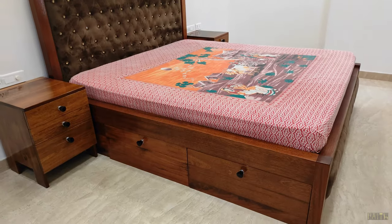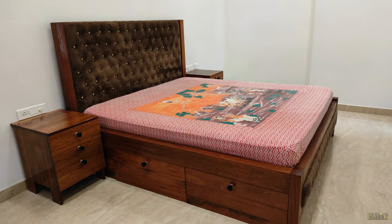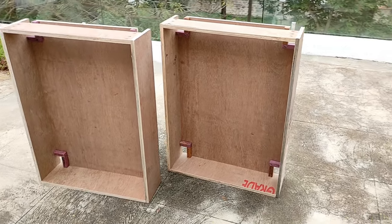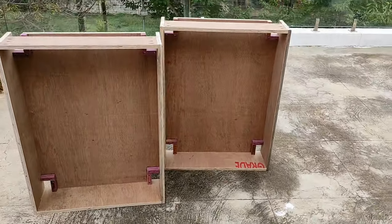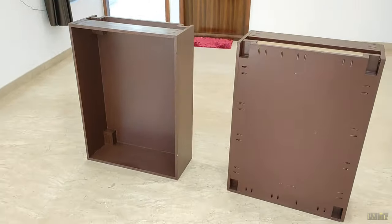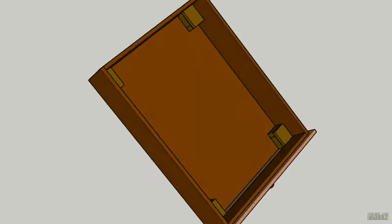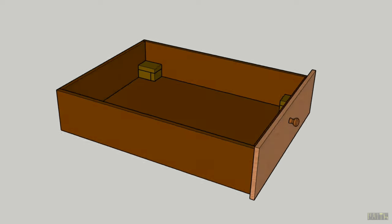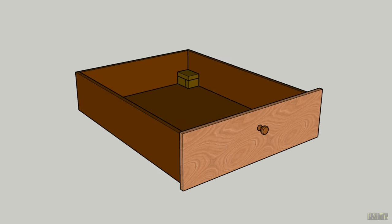The face sheet of this drawer is of the same solid wood material which I have used for making this bed. For making all the other sections, I have used plywood and painted the surface later. This is the 3D model representing the actual drawer, and I will be using this model frequently in this video to aid my presentation.